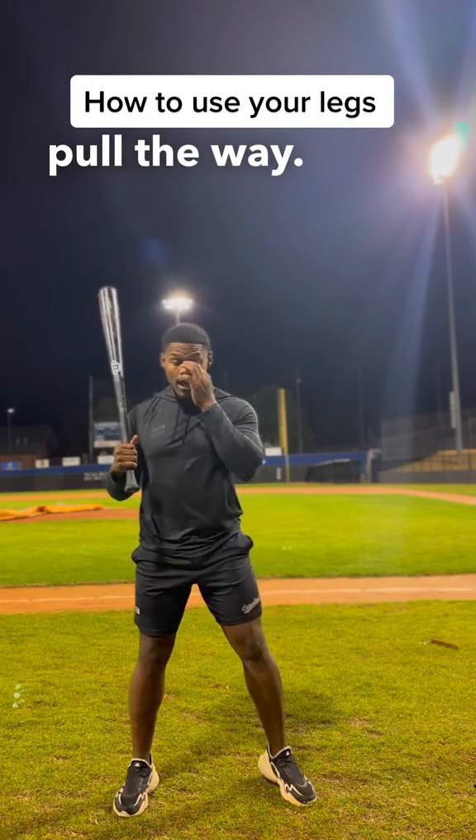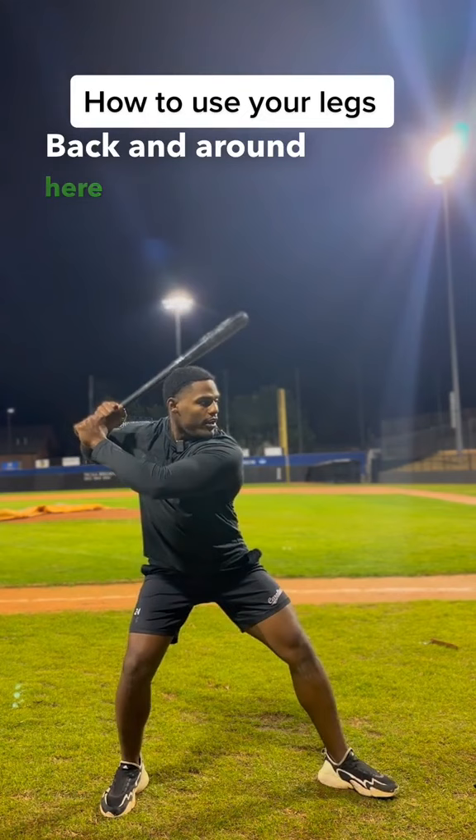And what it looks like is something like this. Pull back and around — back and around here — and now we're in a good spot where the lower body can drive the weight.